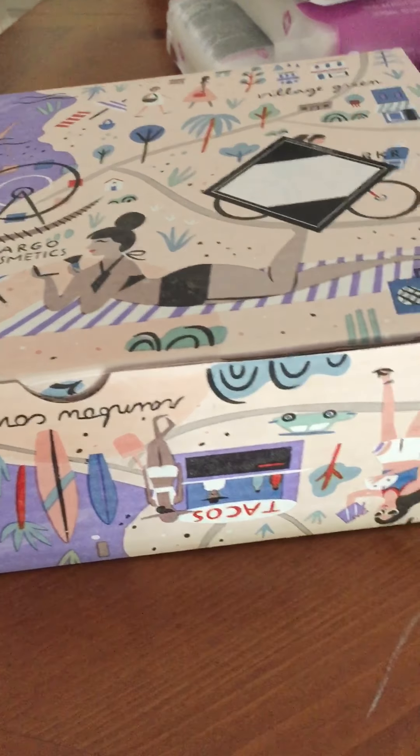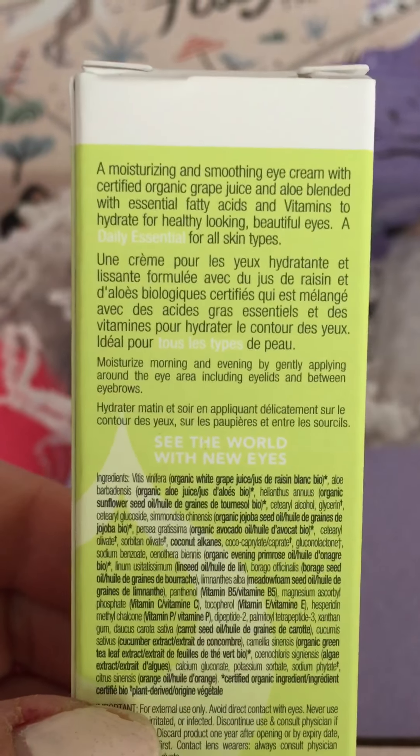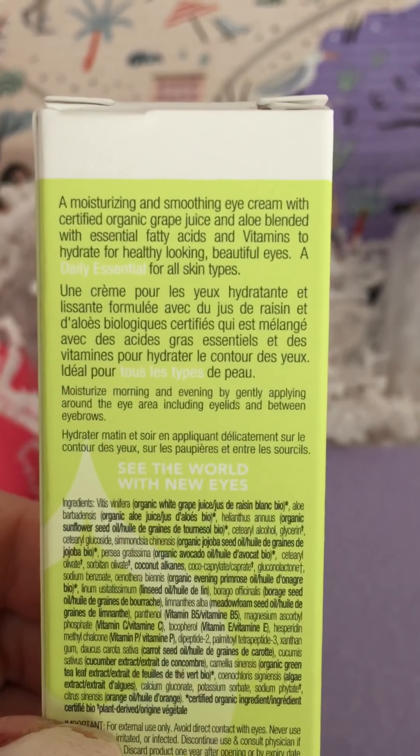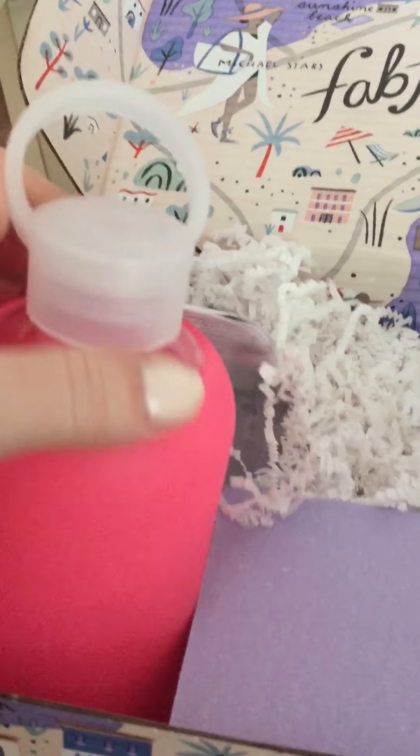We've also got Juice Beauty Smooth Eye Concentrate. Juice Beauty is Gwyneth Paltrow's brand — organic. I want to say it's paraben-free and not tested on animals. It does have vitamins and essential fatty acids.